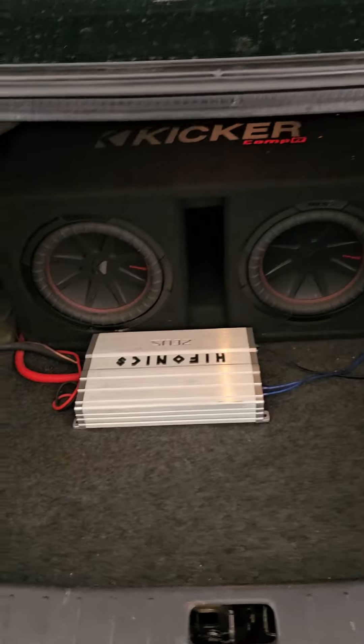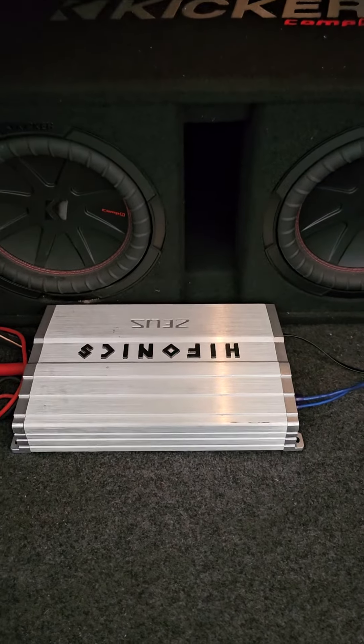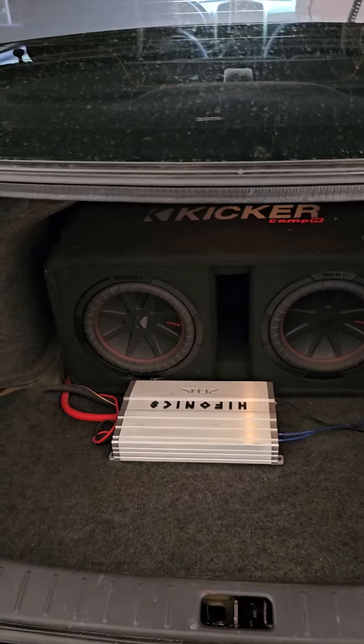Pop it open here guys. Remember the Hifonics with the two kicker tens. So today I'm not sure where I'm gonna go with it yet, but I got to get this amp cleaned up and get this thing looking nice, because like I said, I got new things coming.